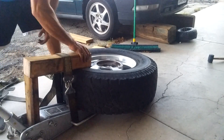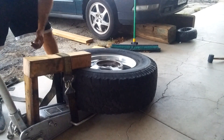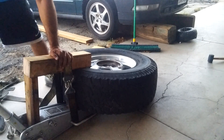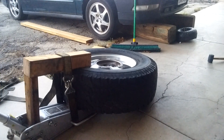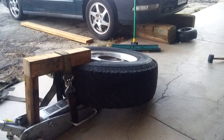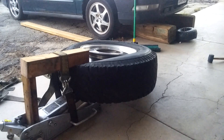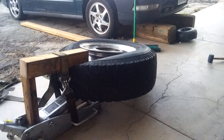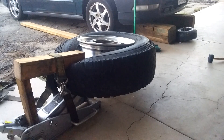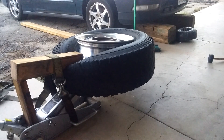Make sure it's nice and tight, and once you start cranking down on the jack it'll lift the rim up and not the tire, so it'll break the bead pretty easily. There you go — very easy. You may need to crank it a little more to get all the way around.